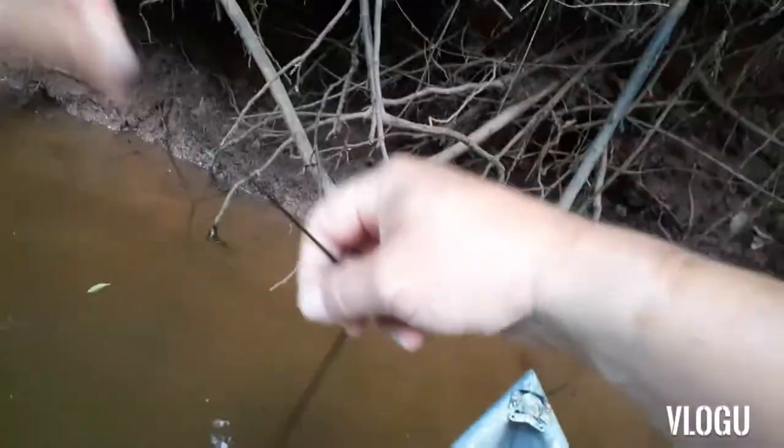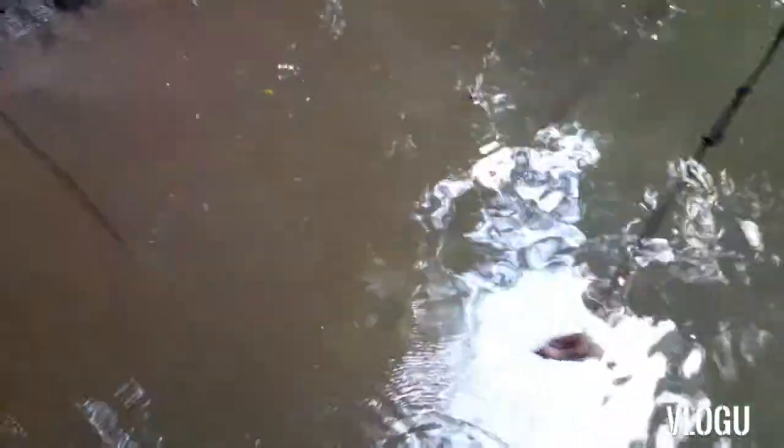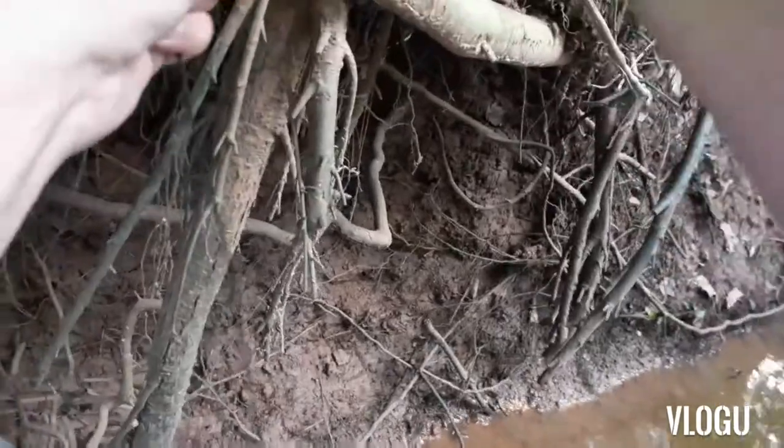All right guys, another anchor — you want to anchor your line, tie a loop knot, put your leader back on. You want to find a deep hole in your canal or creek — that's it, we're ready for a big one. All right, we're here at another spot, gonna try and tie one on.